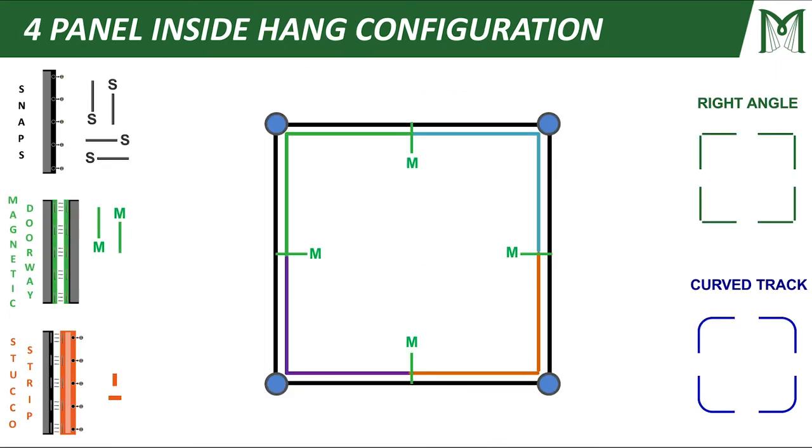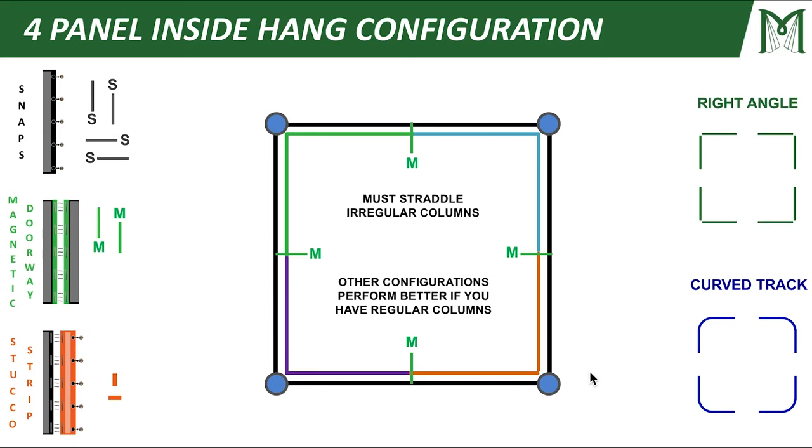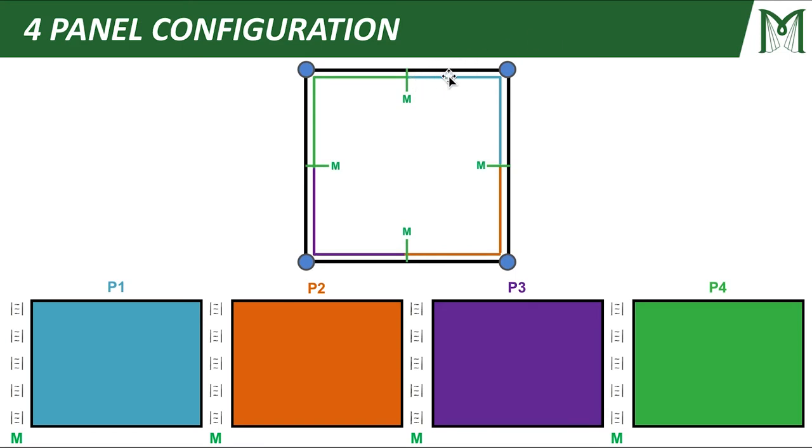Let's talk about our final configuration — a four panel inside hang. The reason I'm using an inside hang here is because we have irregular corner columns and I can't snap my panels to them. So in this scenario I'm going to have to straddle my irregular columns. I've built four different panels using the right angle method in the corners, and I'm splitting those panels with magnetic connections. Basically, these panels never actually connect to the surface of the rectangular structure — they just connect to each other with magnetic connections.